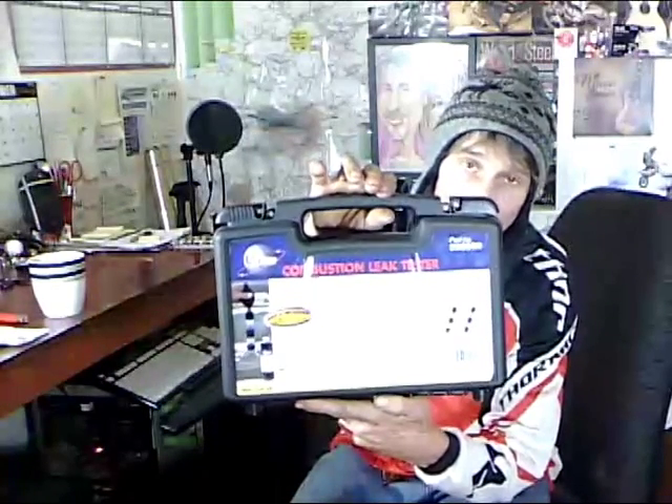Hey, what's up everybody? I'm about ready to run a hydrocarbon test on a car that I suspect has got bad intake manifold gaskets or bad head gaskets. I've got this kit on Amazon — a combustion leak down test kit.